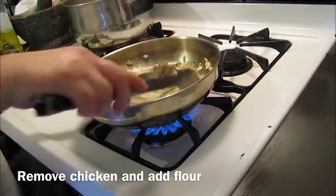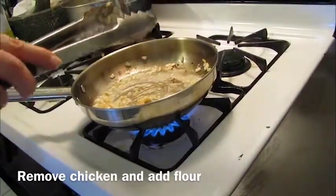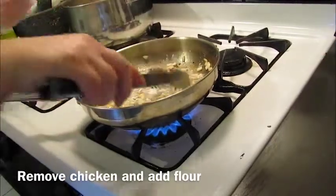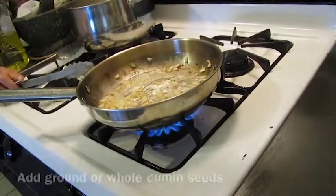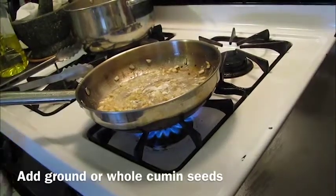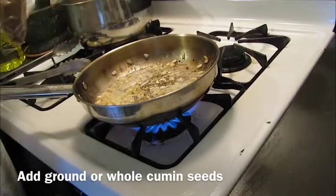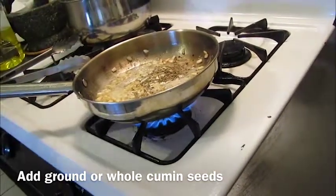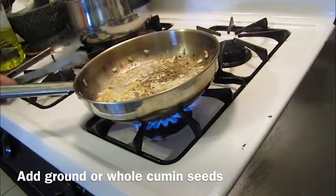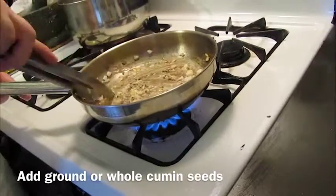Now we're going to add a pinch of flour and let it brown up a little bit to make sure our sauce is thick enough once it finishes cooking. While that flour is browning, we're going to add some spices to give the sauce its flavor — some cumin seeds. You can use ground cumin, but I like to use whole because it gives the finished sauce a rustic look and a nice crunchiness.